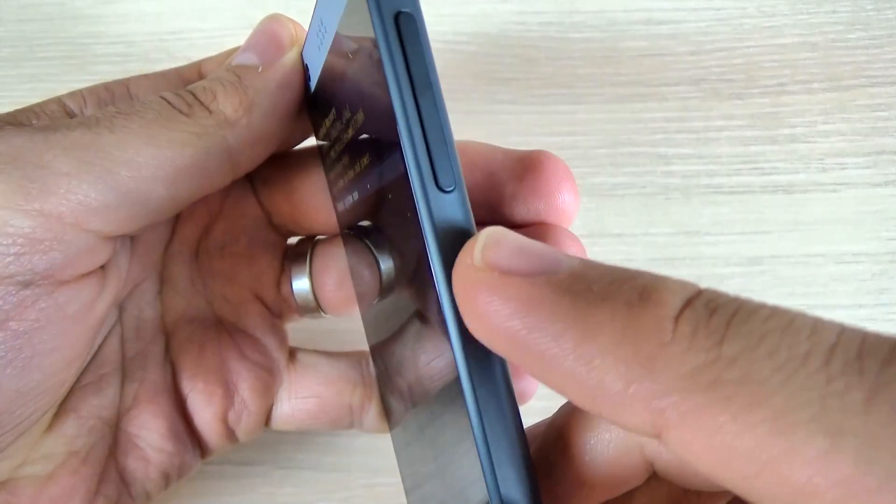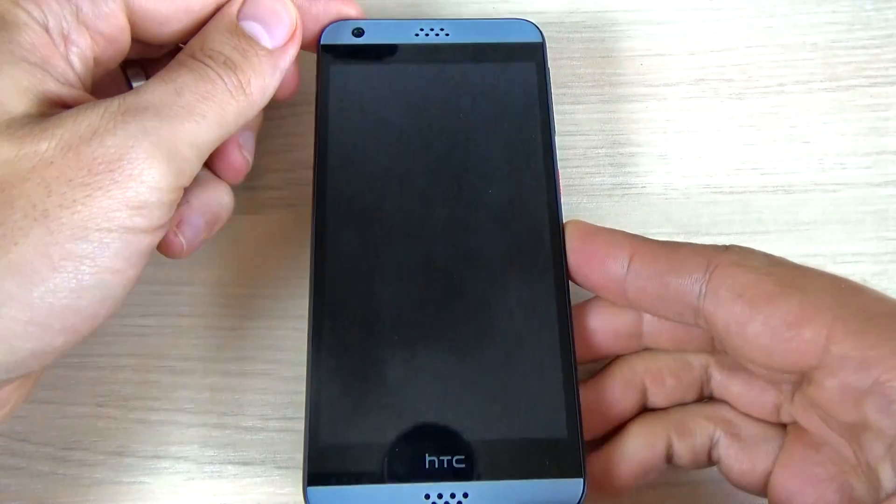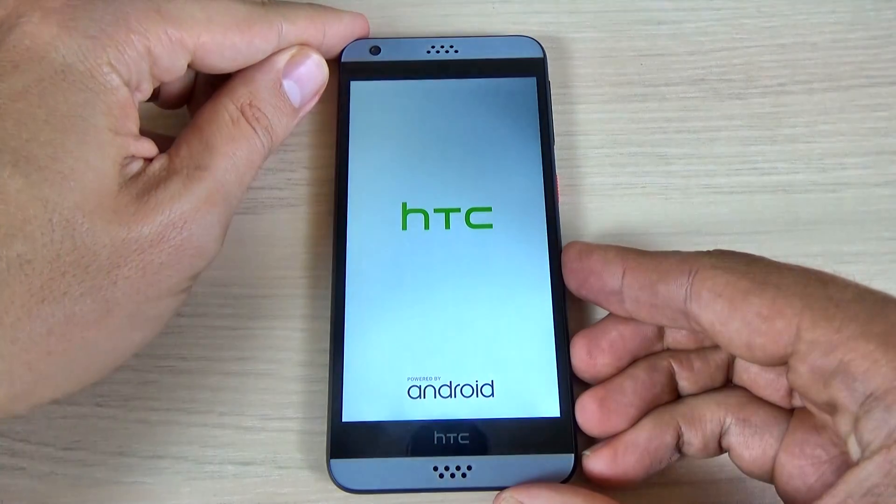Now select reboot system now and just press the power button and wait until your phone restarts.